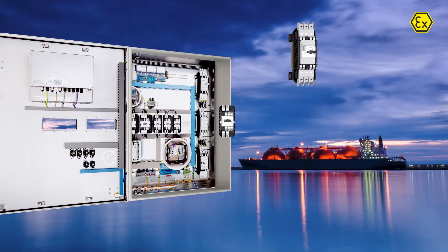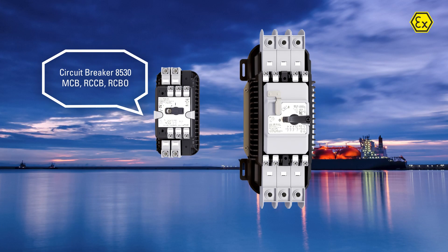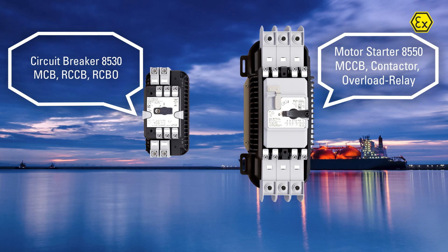Our new 8530 and 8550 series introduce explosion-protected components in a new dimension. They surprise with many new features that greatly simplify the overall handling.